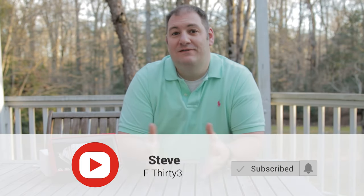What's up everyone? I'm Steve and you're watching F33. Now if you like this video, give a thumbs up, make sure to subscribe, and hit that bell notification so you don't miss when a new video drops.